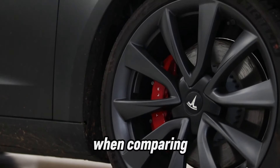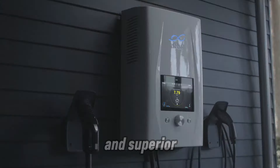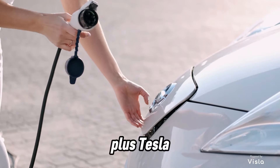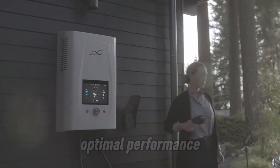When comparing the Tesla Wall Connector to other Level 2 chargers, a few key advantages stand out: faster charging speeds, seamless integration with the Tesla app, and superior build quality and sleek aesthetics. Plus, Tesla owners love the brand consistency. This Wall Connector is designed specifically with your car in mind, ensuring optimal performance.